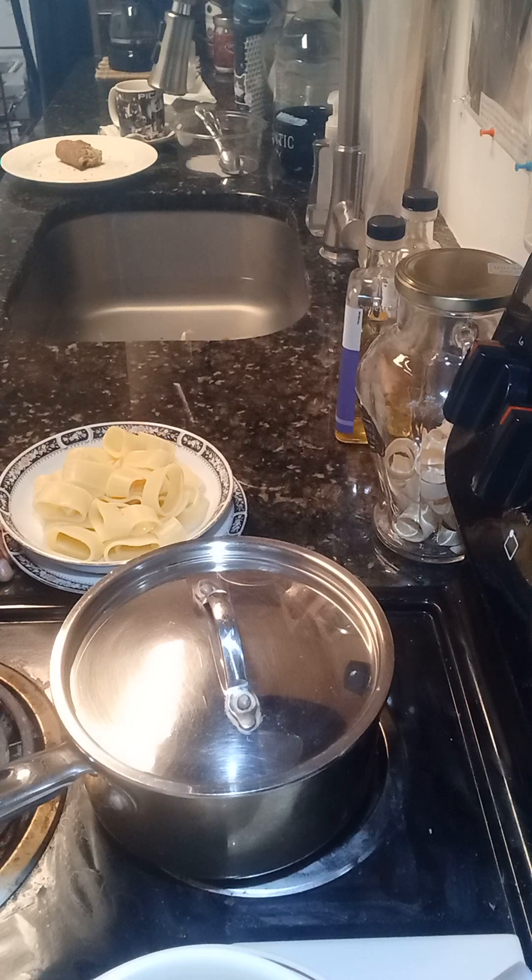You can also sprinkle some grated cheese in there while it's still hot — the cheese will melt, and you know what, it tastes pretty good. So there you have pasta, and this applies to anything: spaghetti, noodles, elbow pasta — anything that's pasta.